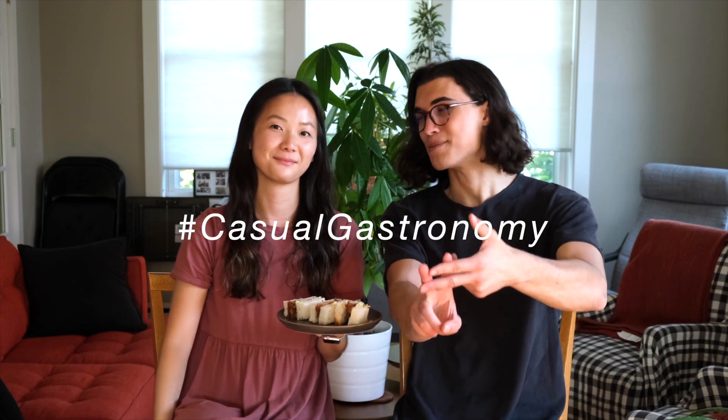Thanks for watching another episode of Casual Gastronomy. As always, if you guys liked this episode, make sure to give us a thumbs up if you want to see more. Hit subscribe — it helps us out so much. Hit the bell if you don't want to miss another episode, and we will see you on the social medias with hashtag Casual Gastronomy. Bye. Peace.